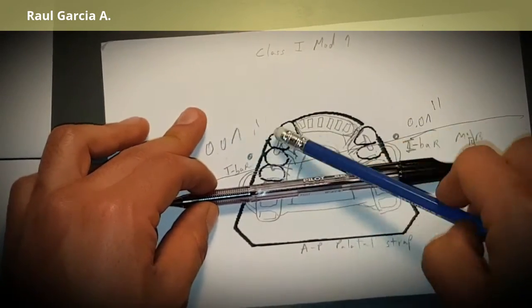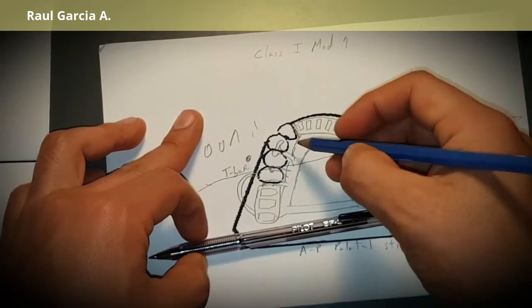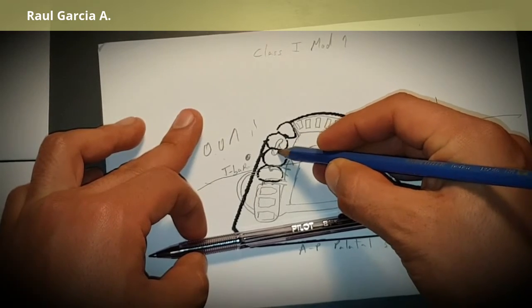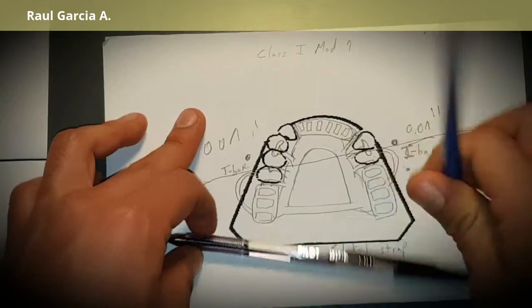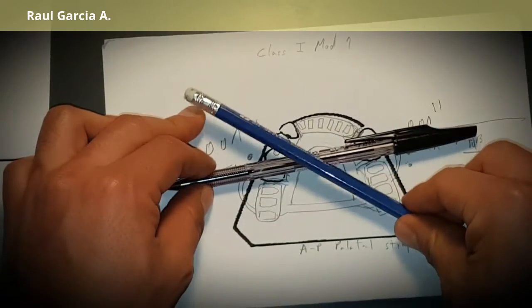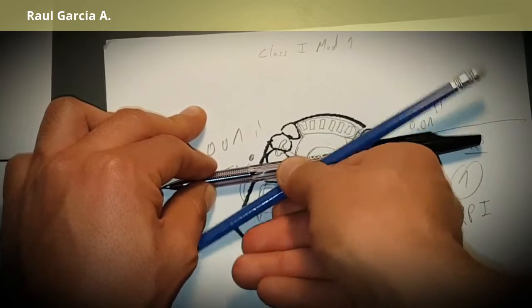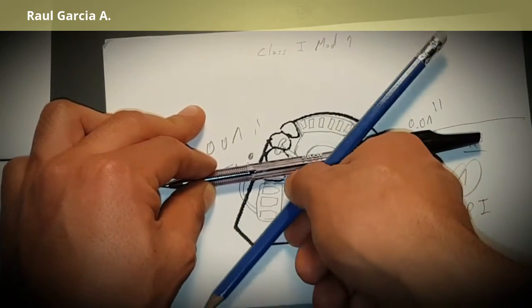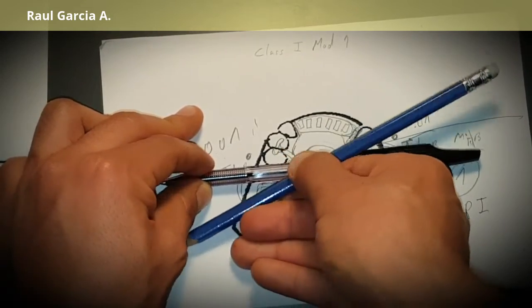A canine is a good abutment for indirect retention, but a premolar is even better, especially with a long free-end saddle. In this case, I place two rests: one in the cingulum of the canine and one in the mesial fossa of the premolar. This covers one side of the saddle.